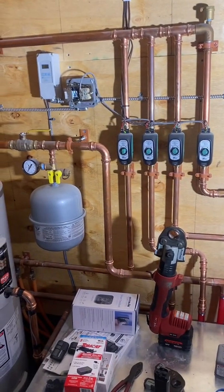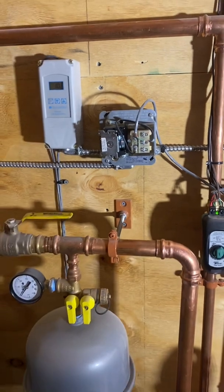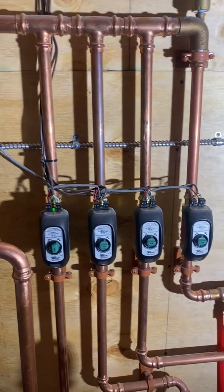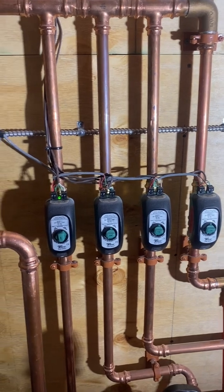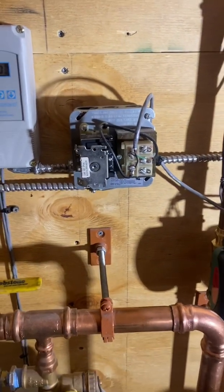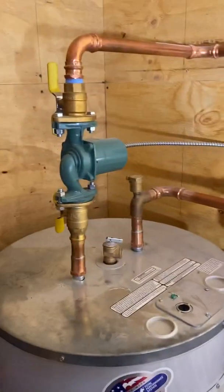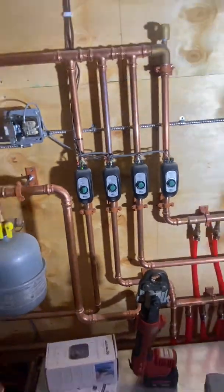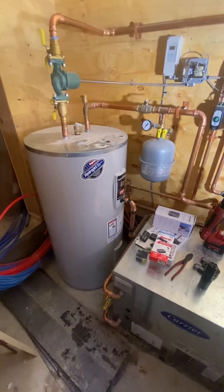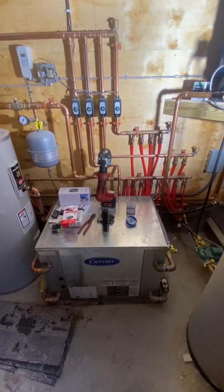I've got this little zone controller here — that's our source of 24 volts to power the thermostats and power these zone valves. The end switches are all wired in parallel, so if any of those end switches connect together it will activate this fan center relay, which is just a switch to turn on the circulator. Once any of those zone valves open, the circulator here will be activated and it will flow heat to whatever zone is calling.